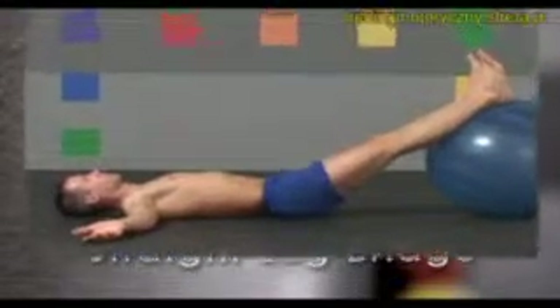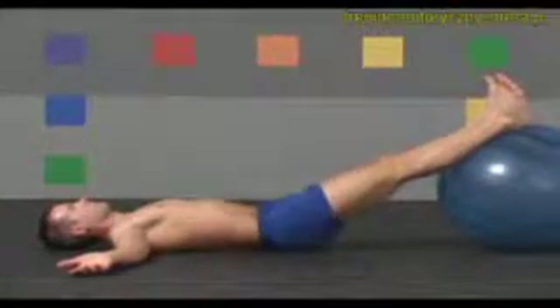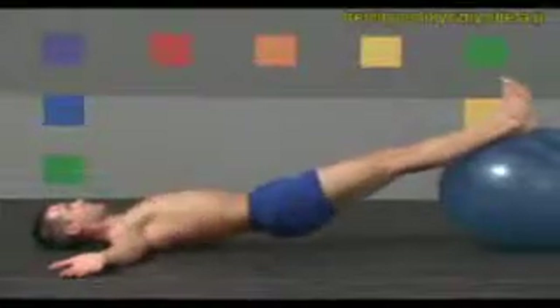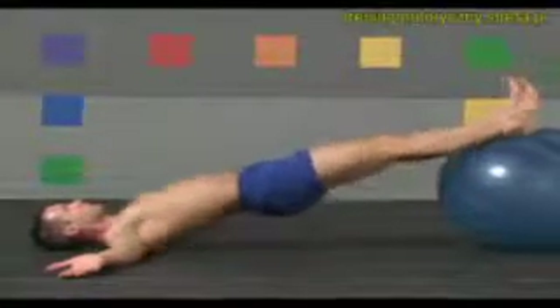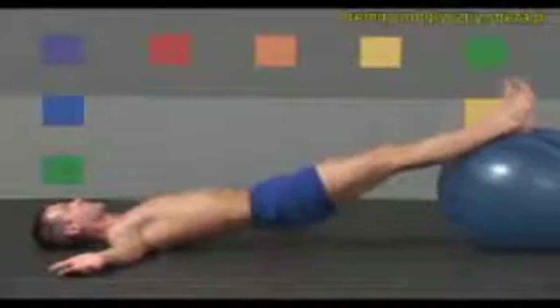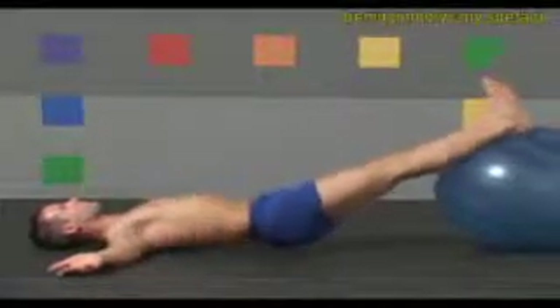Roll your tailbone up, flattening your lower back, and inhale, lifting the hips in line between your ankles, knees, and shoulders. Slowly exhale back down. Inhale up, exhale down. Arch and extend your lumbar spine as you bridge up, and flex and flatten as you lower back down.